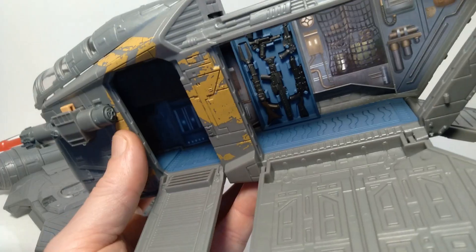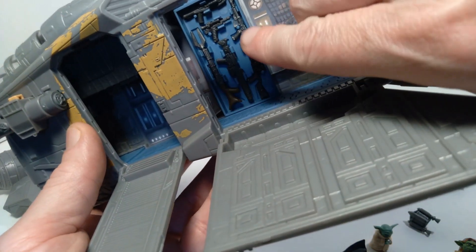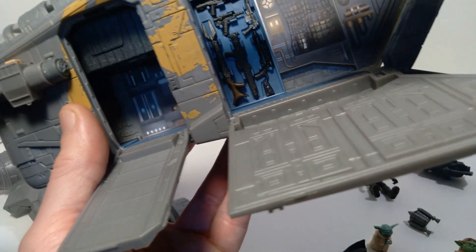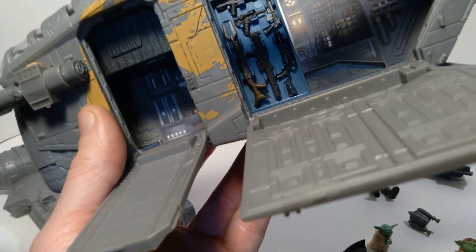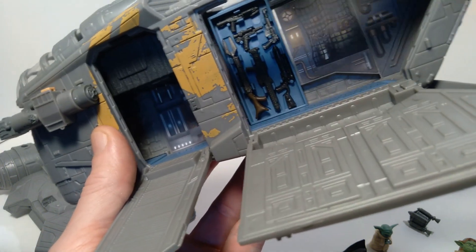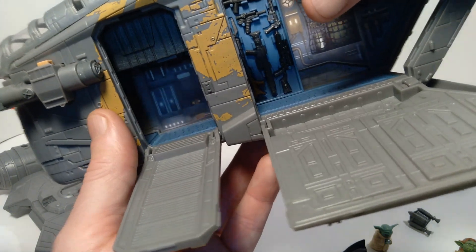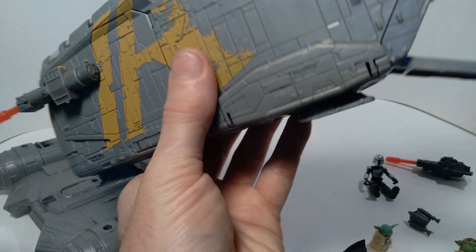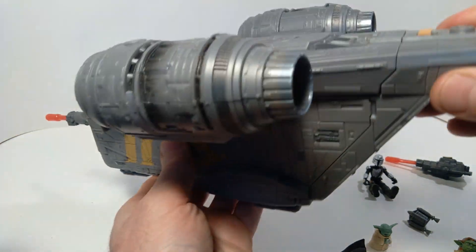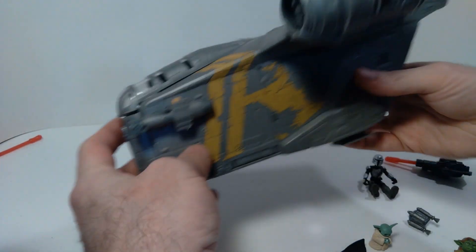There's a weapons rack inside, and each weapon has its own dedicated spot — you can clearly see the outline of each weapon and they all fit in perfectly. Because these are compatible with 3.75" action figures, it's a nice little arsenal to use with my Mandalorian figures. I wasn't sure whether these things would work but they do, which is excellent. Then everything closes back up and the top clicks back into position.